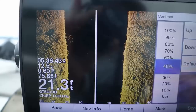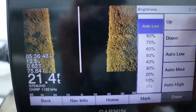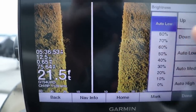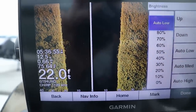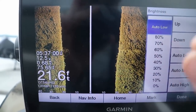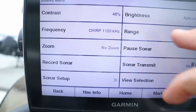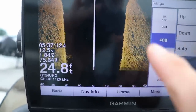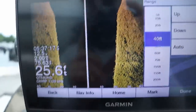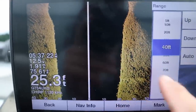You can play around with contrast. For brightness, same as the down imaging setup — I like the auto low function and keep it pretty bright. When fishing for smaller fish like panfish, I like the brightness, or gain as it's called on other sonar units, up a lot higher than you normally would. For bass or walleye you'd run it lower. Now this is probably one of the most important settings I see people mess up with side imaging: right now I have it on 40 feet left and right of the boat.